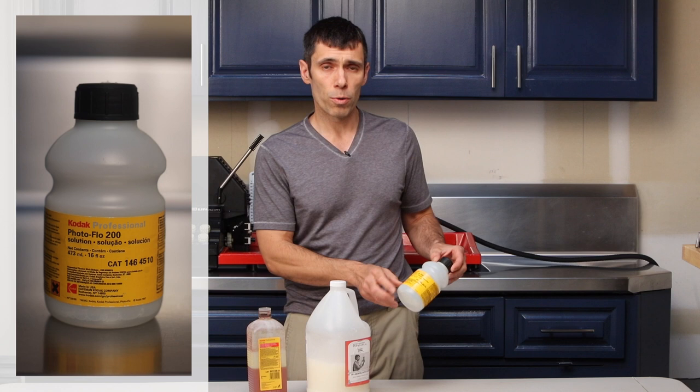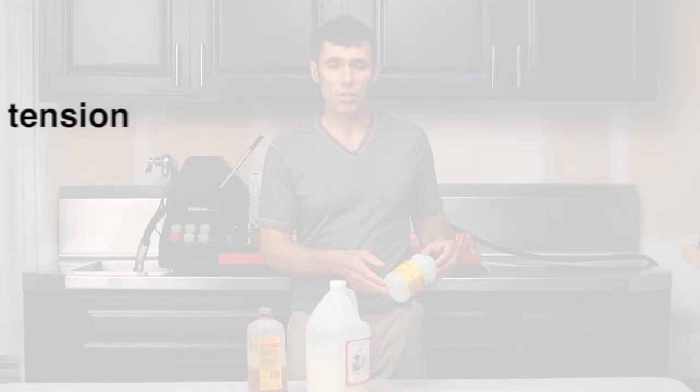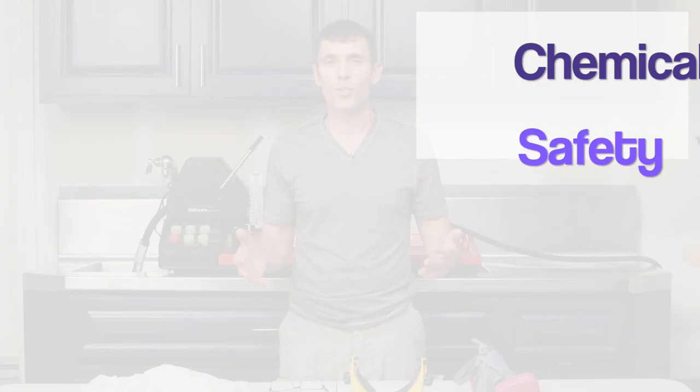For the last step, the photo-flo — that's the only other chemical you need to purchase. This is just to ensure that you don't get any watermarks. This stuff lasts really forever too. I've had this bottle for probably a good decade now and it still has just a little bit left, so I'm almost done with it.